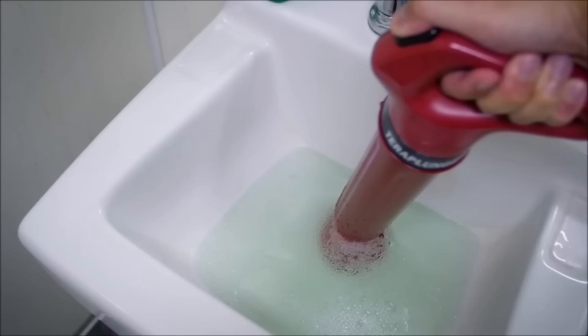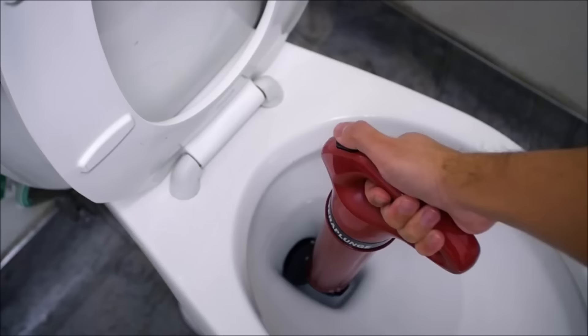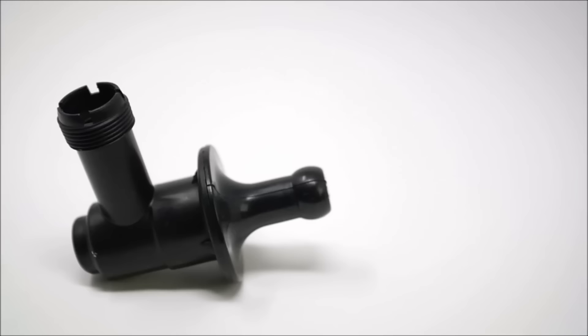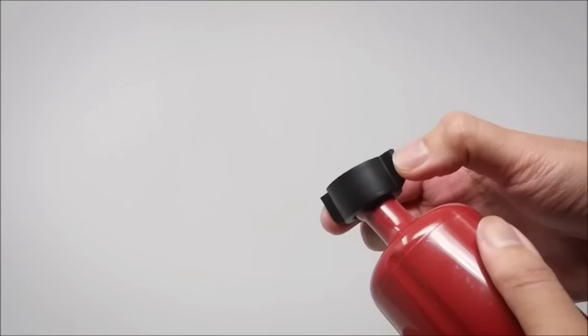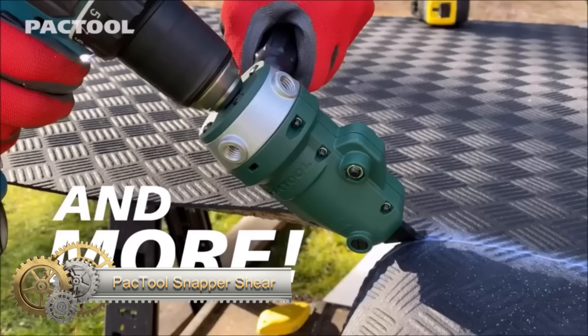The plunger comes with multiple adapters for use in various drain types, and it includes a bonus hair removal tool to tackle hair clogs. Simply pump the air chamber and press the trigger. While it is a powerful and versatile solution for common clogs, it may not replace the need for a professional plumber in cases of severe drain problems.